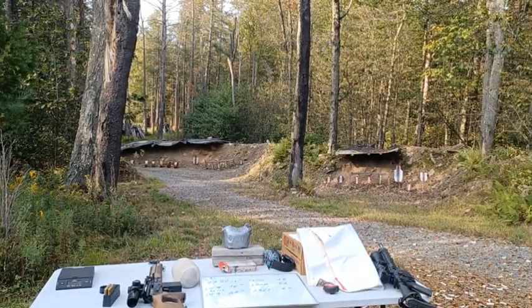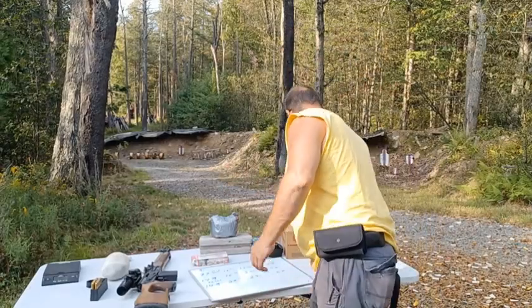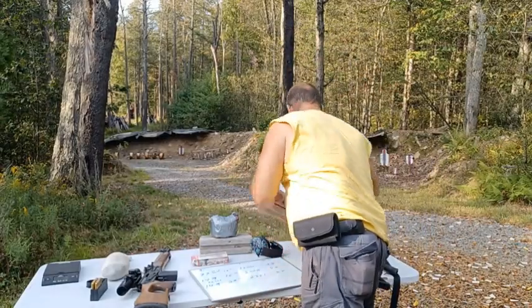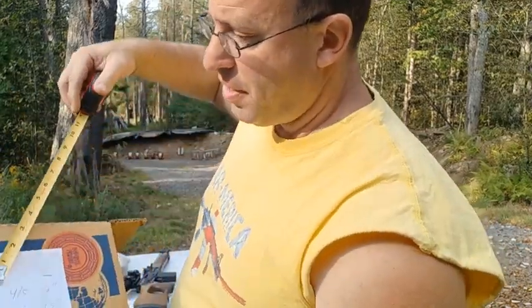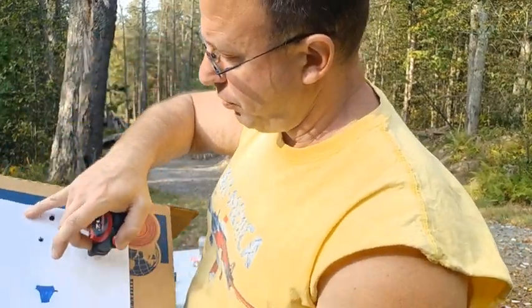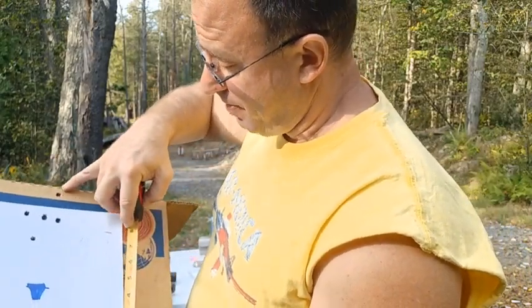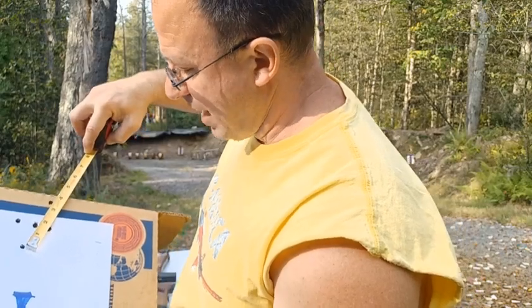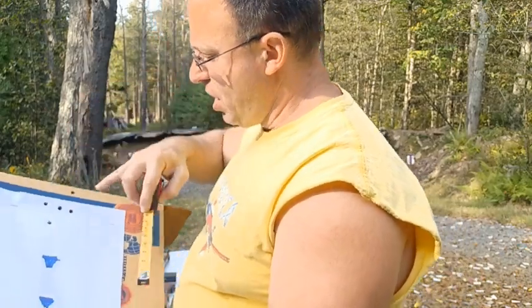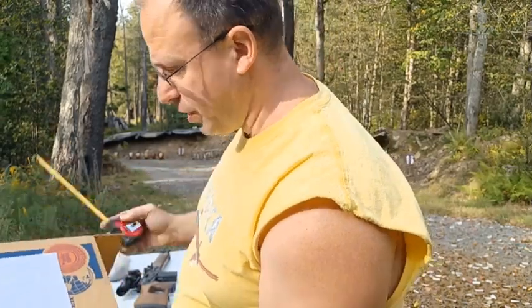I'll talk to you all soon. Check your subscription. Today I brought this here and I put a target out at 100 yards and shot five shots — one, two, three, four, one up here. I'm pretty sure I pulled that shot. Regardless, I still got three and a half inches at 100 yards. And the four shots that I'm pretty confident about, I'm inside of two inches.